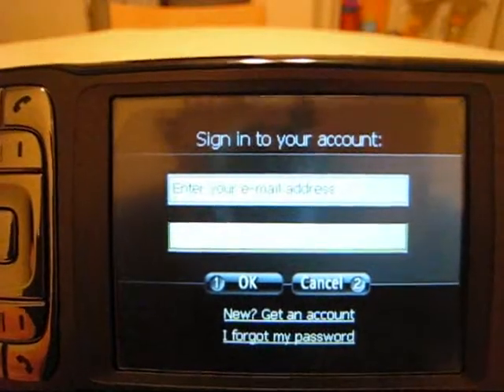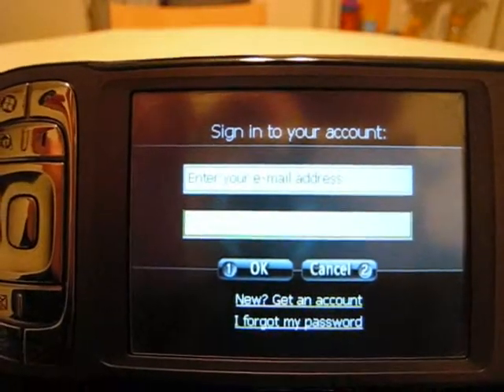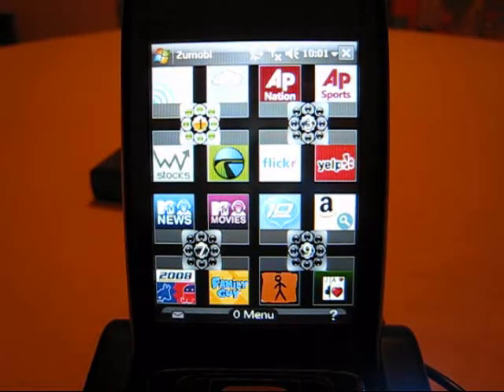I'll be right back after signing into Zumobi. Now I've logged in. What I didn't show you was how long it took to actually log in for the first time — about 30 to 40 seconds — partly because it was a first-time login downloading content into each of the tiles. Subsequent logins won't take as long.